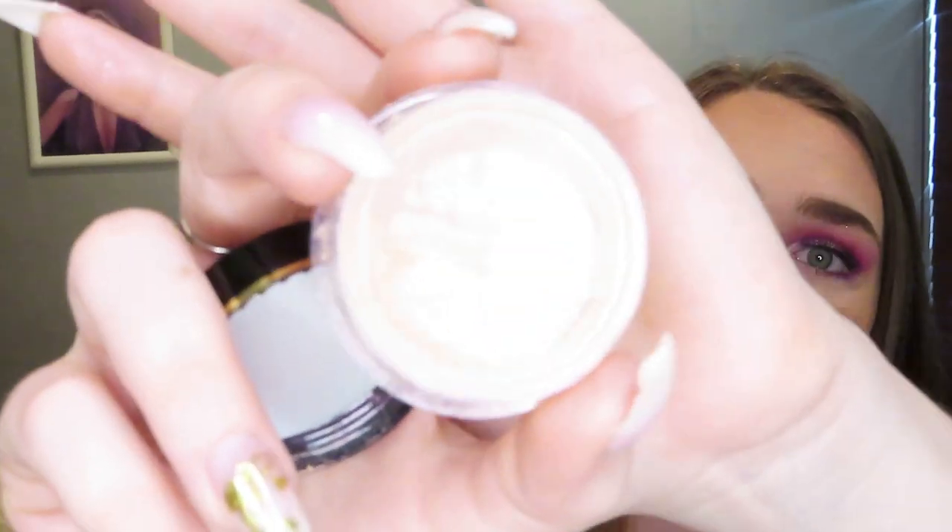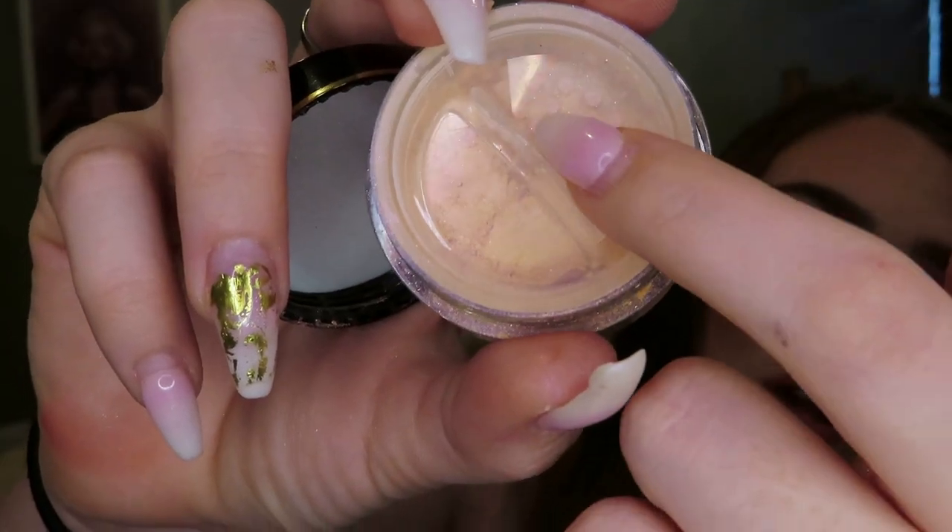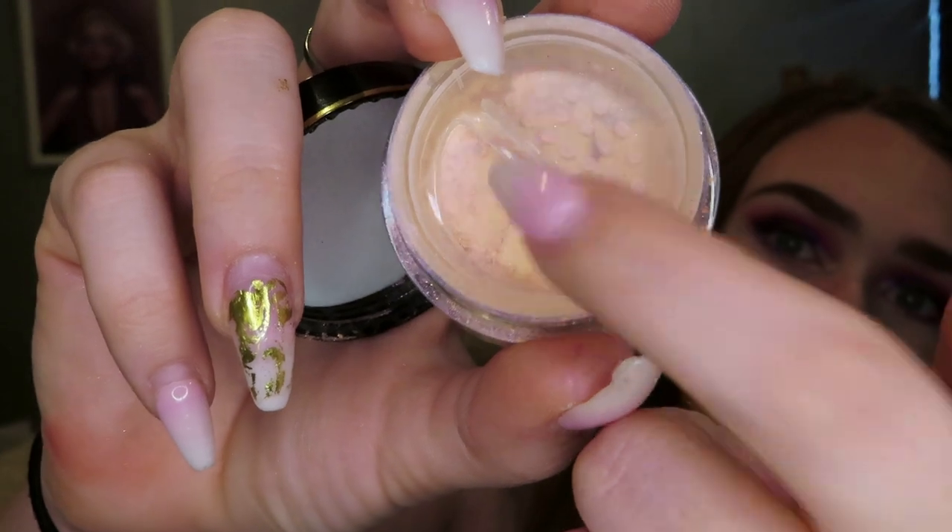The problem I had — I couldn't figure out how to get the barrier out. Where the holes are, there's another plastic there. I went as far as taking this whole part out, and I got this powdery highlighter all over the place. I don't know if you can see, but my hand is like iridescent. I got it all over, and I still could not figure out how to get the plastic barrier out. The top was already off, so I just went in with my brush and put it on my face.